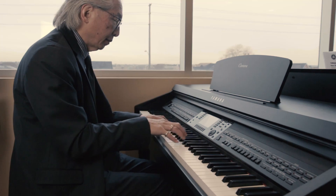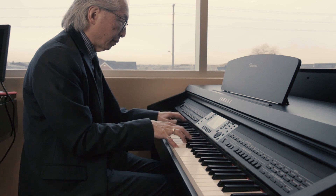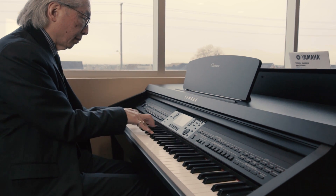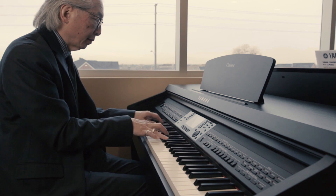We're looking at the new Yamaha CVP 700 series. If we take the entry level, the CVP 701 is quite revolutionary price-wise. They've actually come down from the previous generation, so you get a lot more improved sound, but also a lower price, and that's what everybody wants.